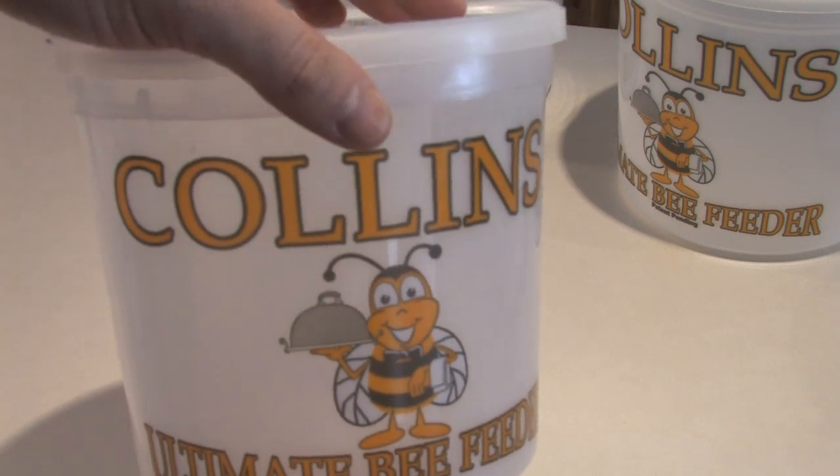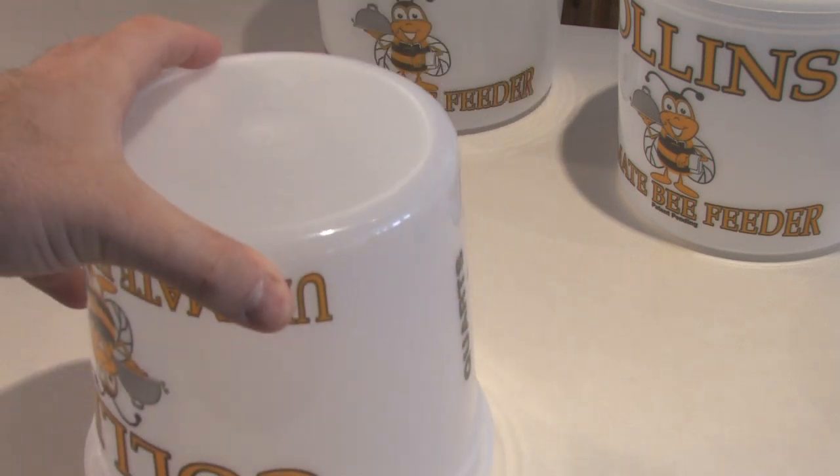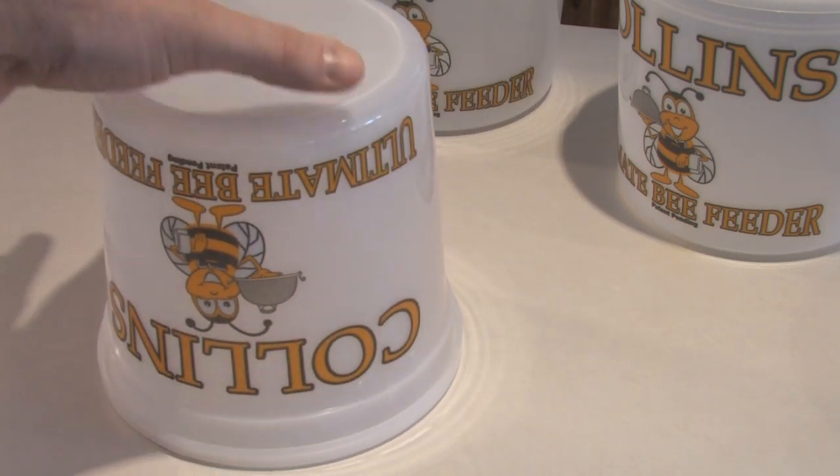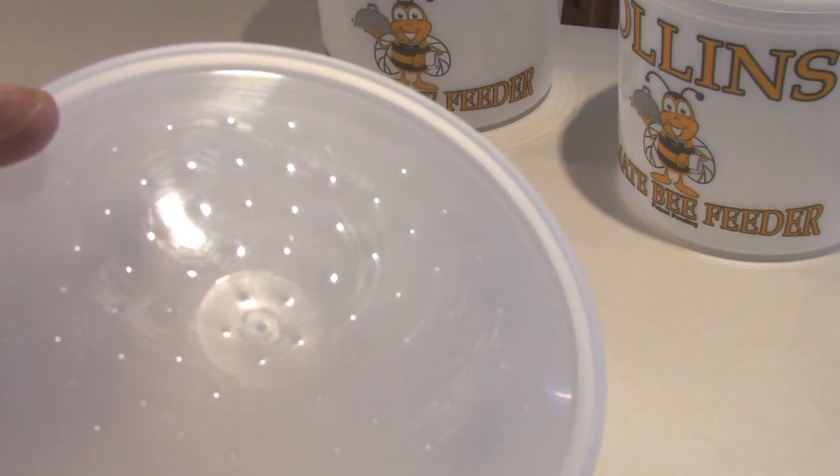We've had this question come up, so I'll go ahead and answer it now. Yes, the feeders do go upside down, and they do go inside of your beehive — just like that. Upside down, inside your beehive, once you've placed your sugar syrup inside, of course.